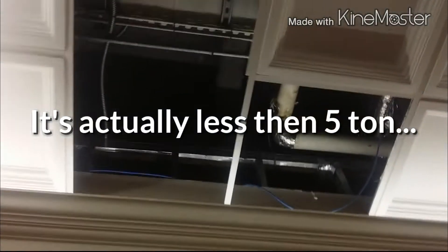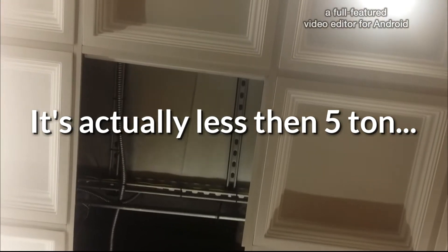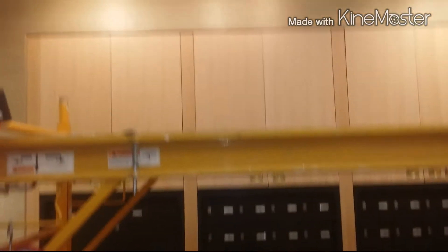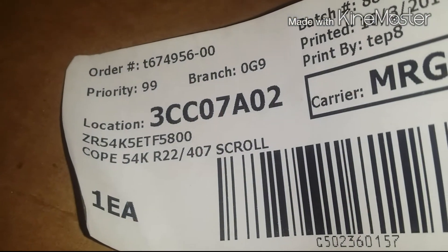I got a compressor to change here. This is a 10-ton water source heat pump in the ceiling and we got one 5-ton compressor bad. One of the compressors is pretty high up — the unit is about 20 feet up — so we got scaffolding here. Baker's trying to get it up there. Got a new compressor here — ZR54K5ET.